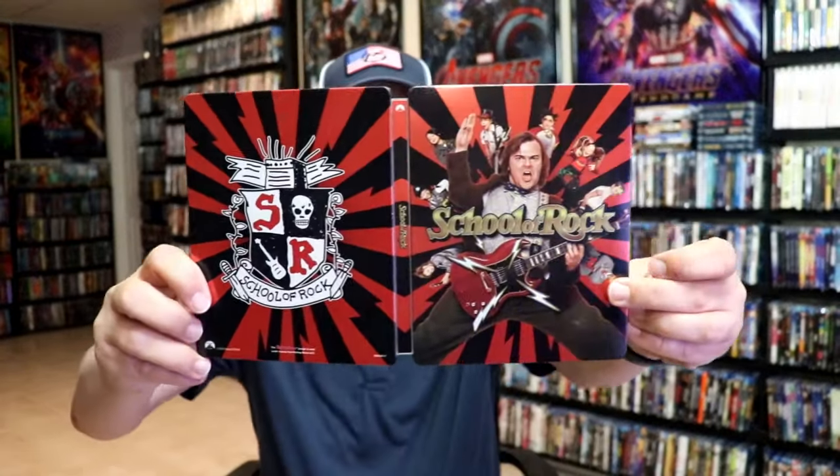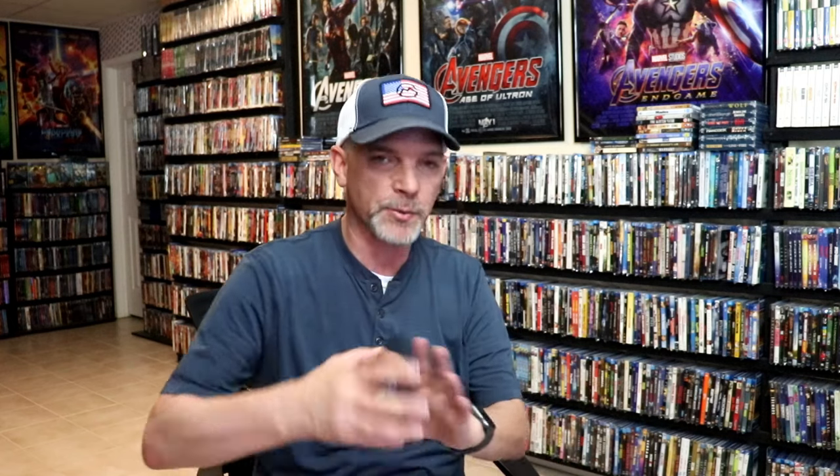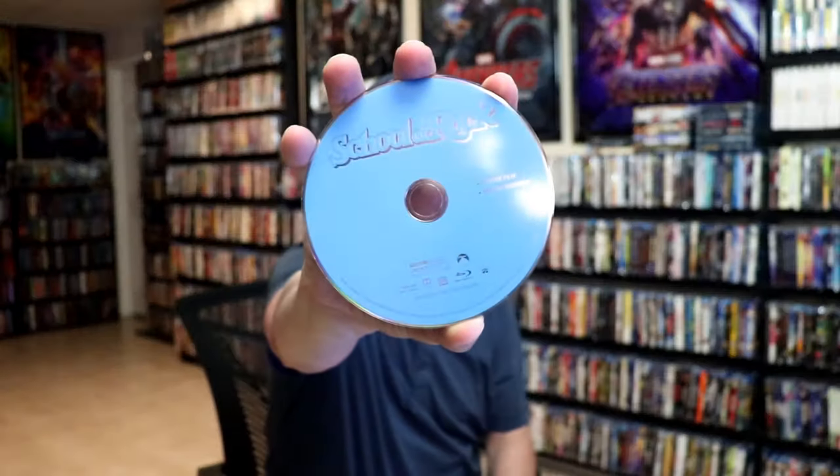We open it up. We have our front and back together — nice continuation. On the inside it does come with a digital code and our one disc, our Blu-ray disc with no disc art. But we do have some inside artwork.